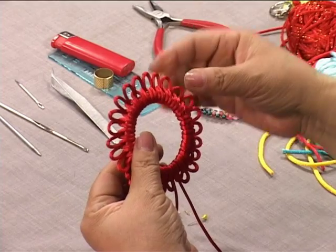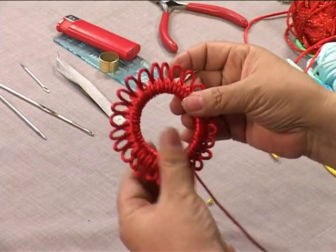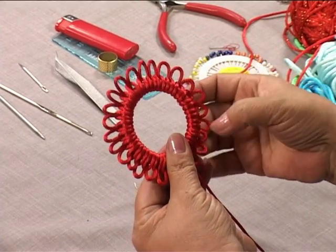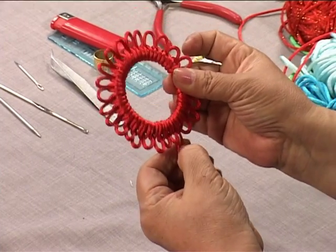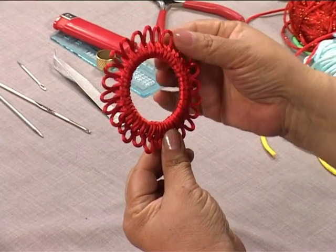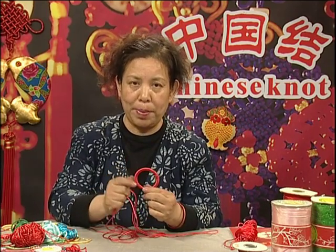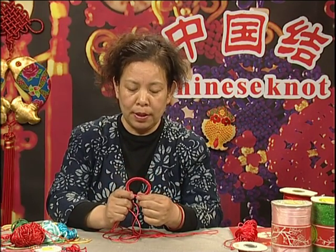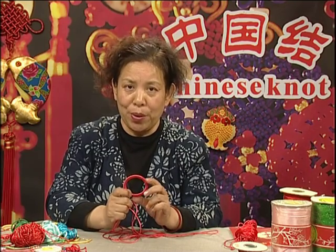In Chinese culture, the circle shape represents success and reunion — therefore it is a popular and respected shape. We just learned the brocade knot composition and also learned how to make the petal loops. Next, we'll continue to study circular styles. Before, we learned the wish knot.